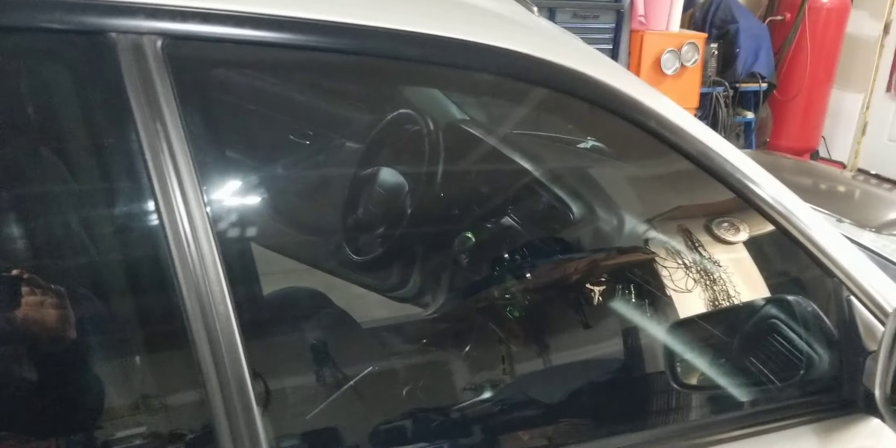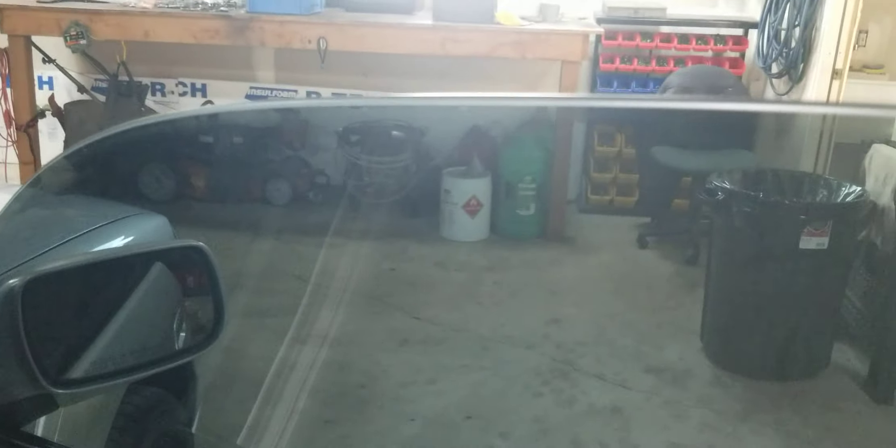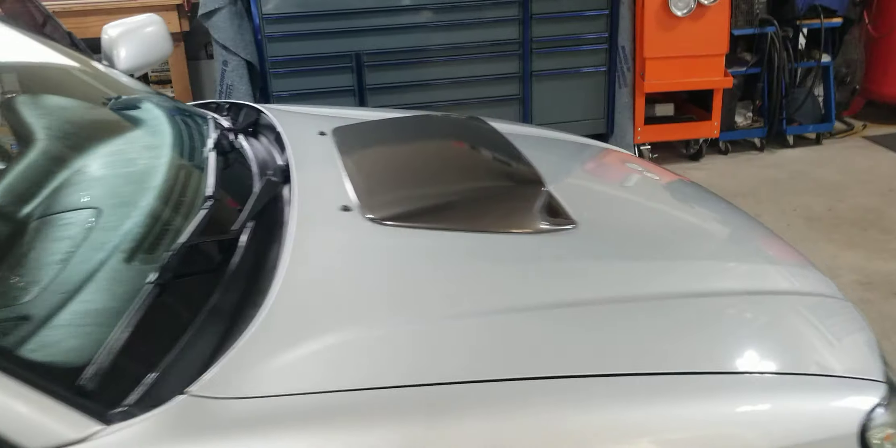Twenty percent window tint, and my tinter is capable of putting the tint clear to the edge of the glass, so as you can see there's no cut line — it looks like factory tint. That concludes the interior walkthrough.